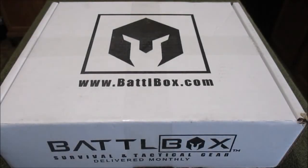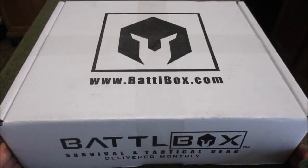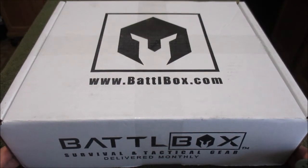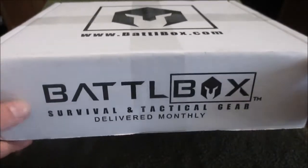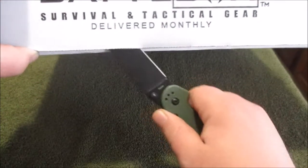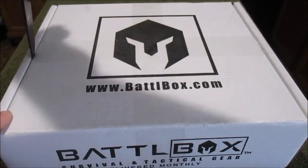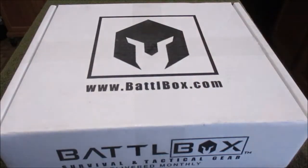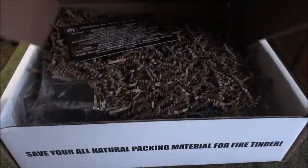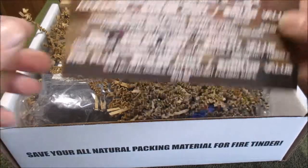What's going on my peeps — it is that time of the month. Battle box! Got the old battle box and this is the May 2016 edition. Have not opened it, still all sealed up. Just got home from work, about to head out to the gym, and I figured I'd quick take a look — using the Ontario RAT Model 1 in OD green. Let's see what we got.